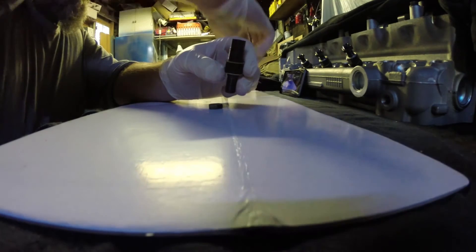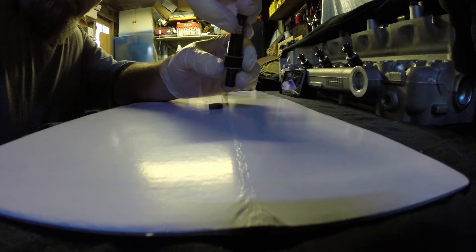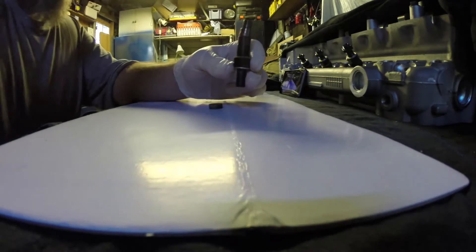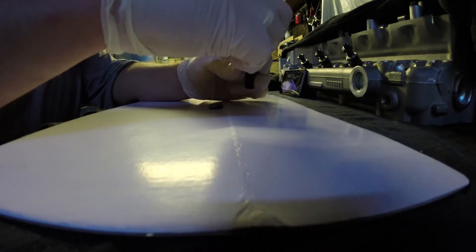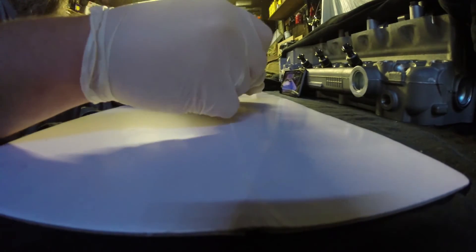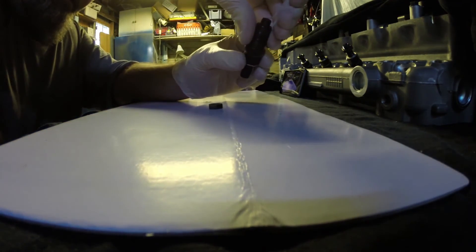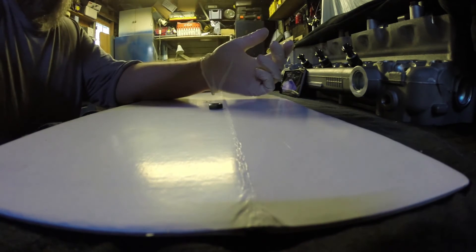This bit we assembled before goes in like that. Then you take your main body and slide it down over the top. You should be able to do it up hand tight until it's almost completely sealed, with just a little bit of play. That's it — that's your fuel injector.